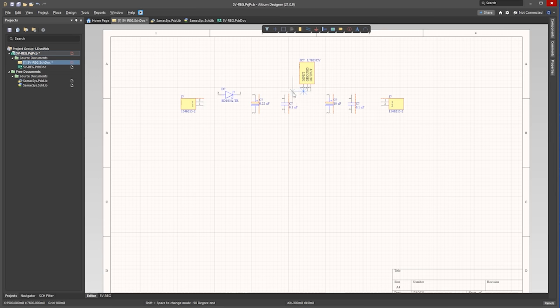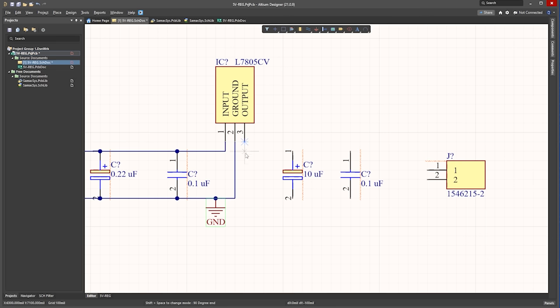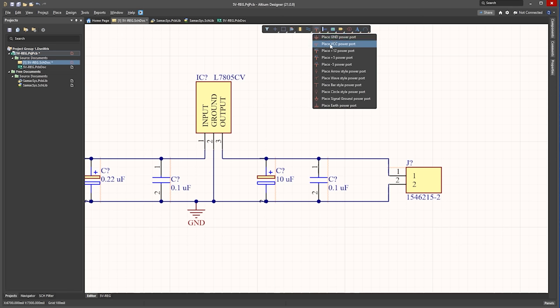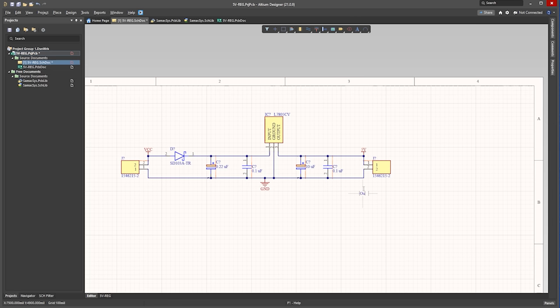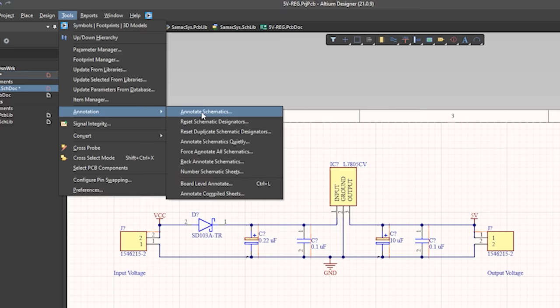Then we rotate the next capacitor and the other capacitor, and now we just move the components into position. Now click the wire tool and start to connect the components together, bringing the ground wire around to the regulator. Then we add a ground symbol to this wire. Now use the wire tool to connect the output side as well. Now add the annotation for the input supply, which is VCC, then add the annotation for 5 volts on the output side and rename this. We can also add some text for the output voltage and also the input voltage. Now we need to number the components, so click Tools, Annotation, Annotate Schematic.